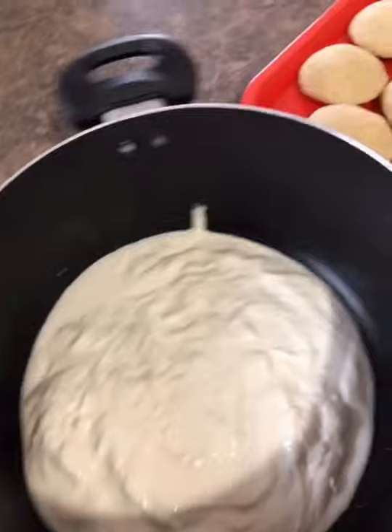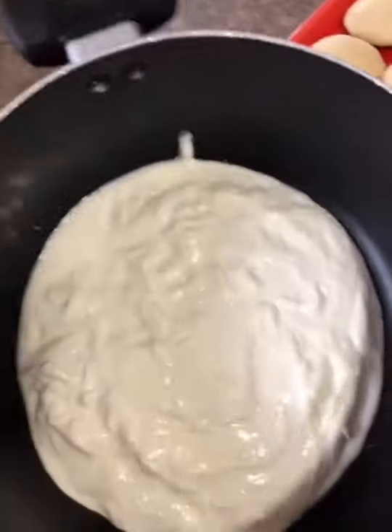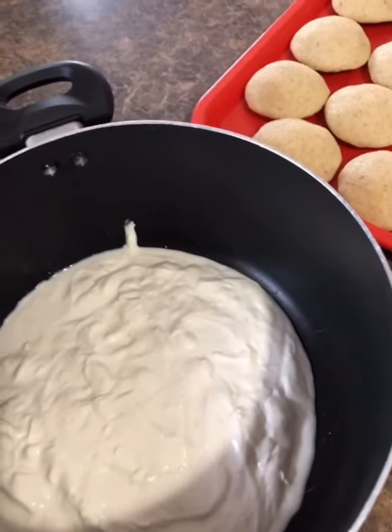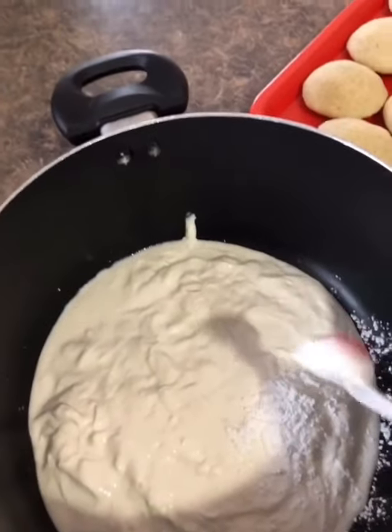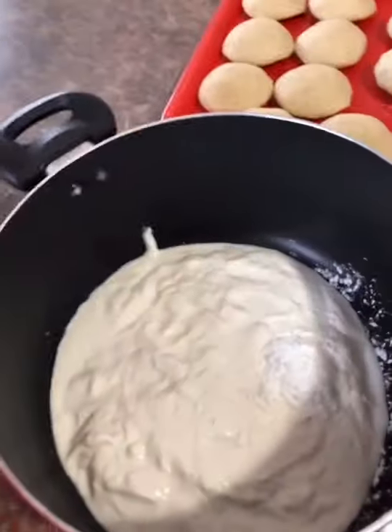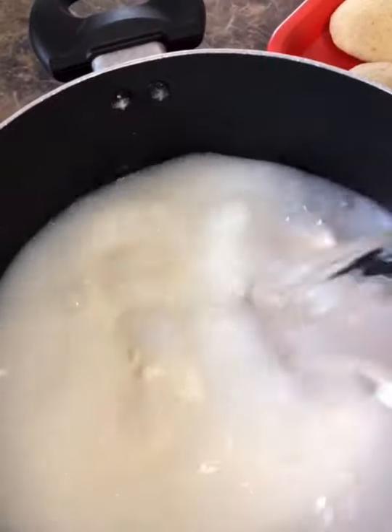Okay so for the sauce — I have two cups of mosto here. I'm going to add one teaspoon of cornstarch and add cold water to it. This was about six cups total. I'm gonna smooth it out really well before you put it on the heat — make sure it's fully smooth.